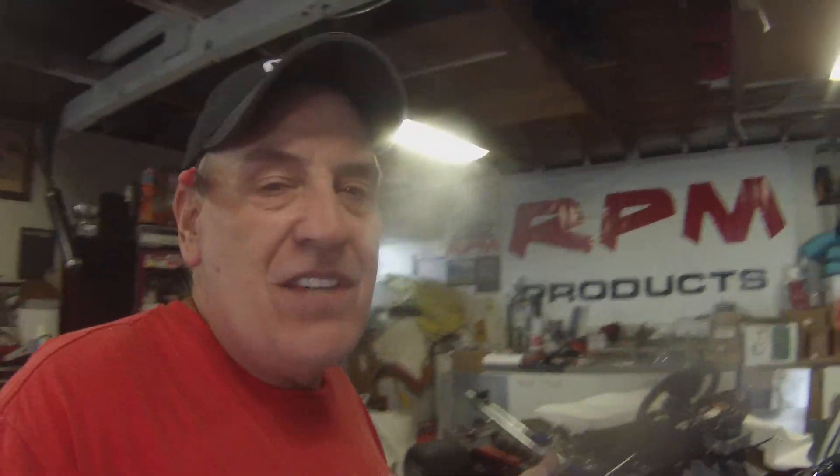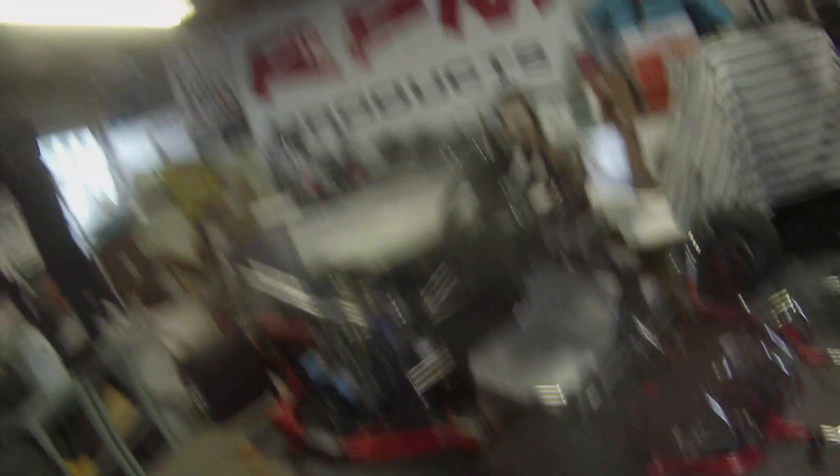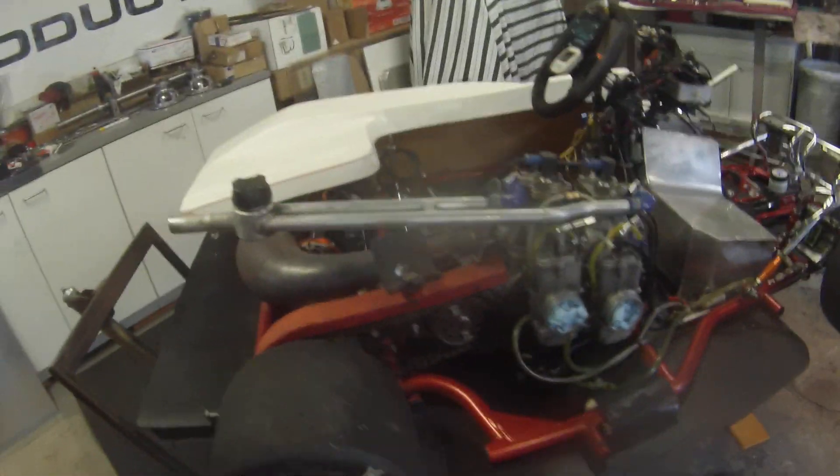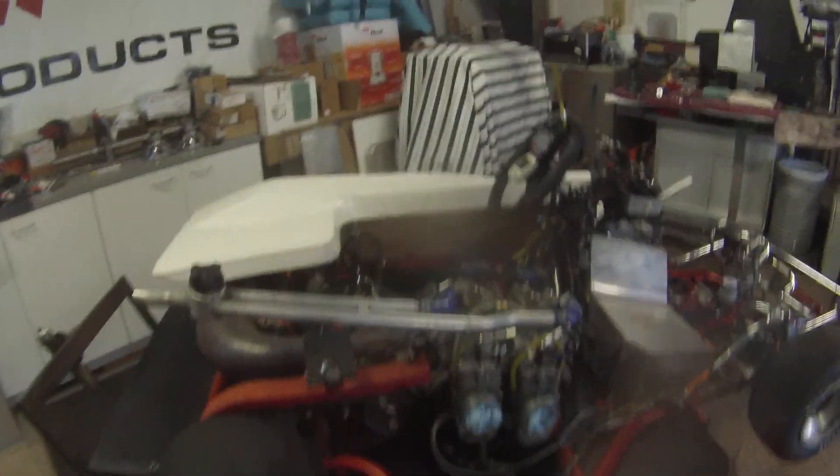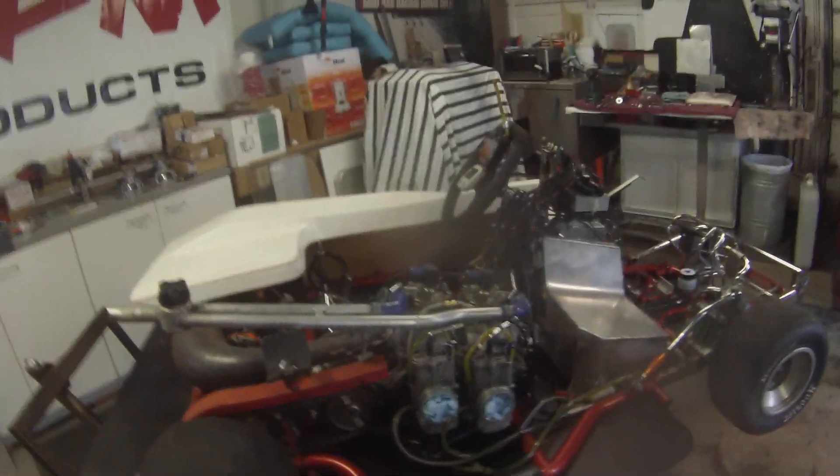I thought this was going to be a little easier than it is, but it's not that tough — not that big a deal. Once you start simulating surfaces and parameters like this, it makes it a lot easier. I've done this a zillion times, not maybe to one of these carts, but I'm going to be doing this for my 250 one day too.